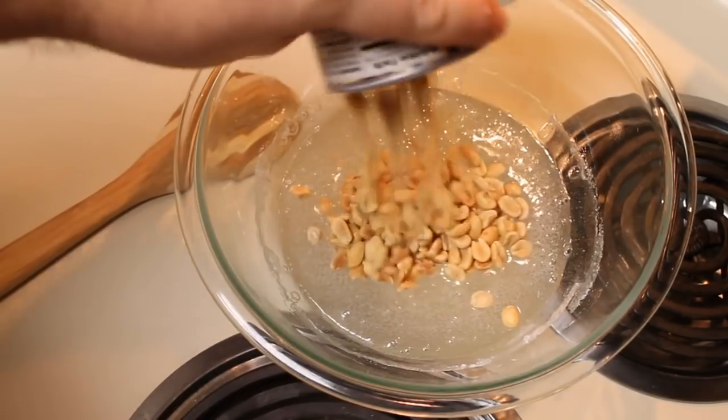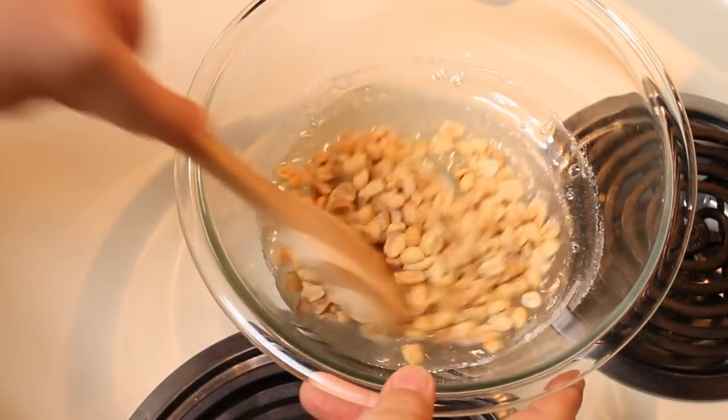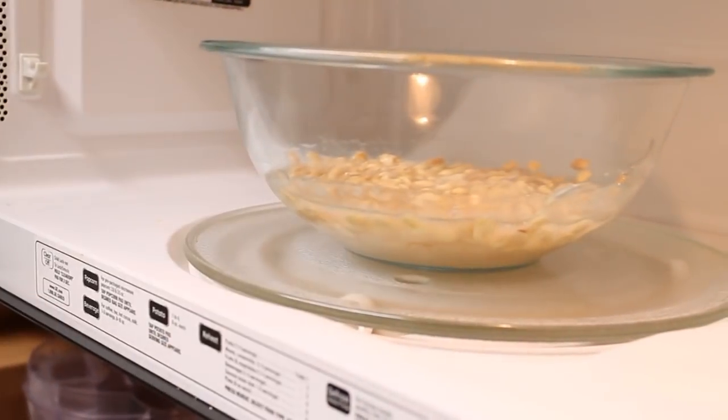After three minutes, I'm going to take it out and I'm going to add in my peanuts. Once I get the peanuts incorporated, I'm going to put this back in my microwave and again microwave it on high for three more minutes.